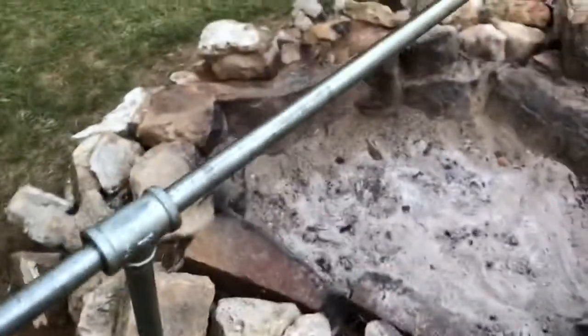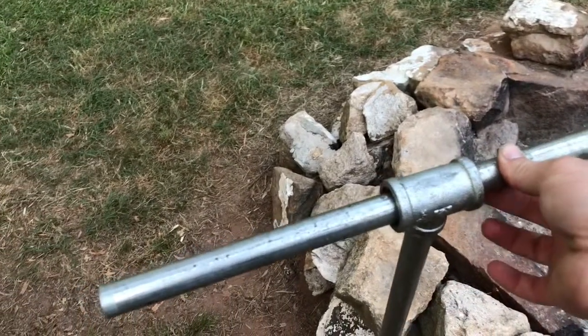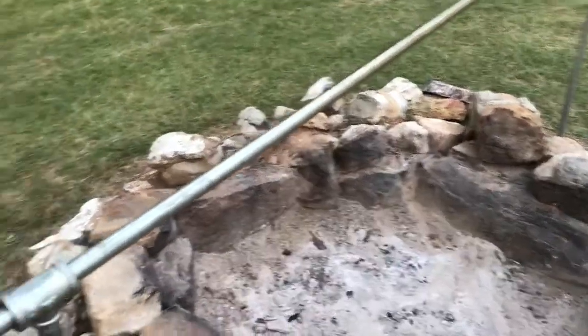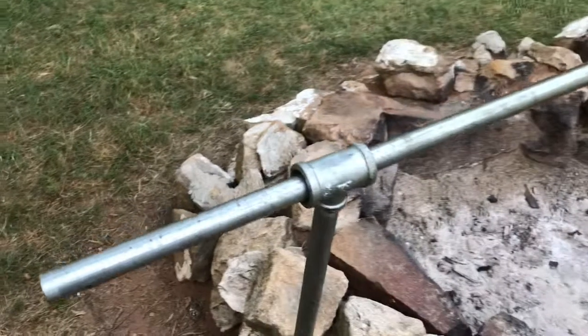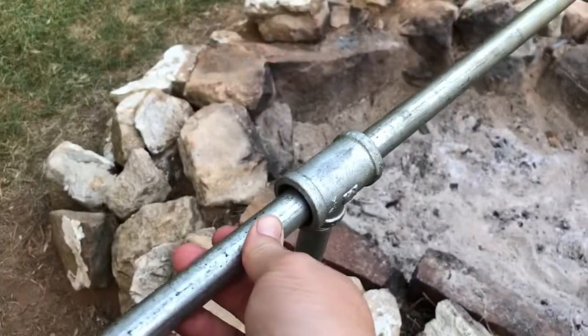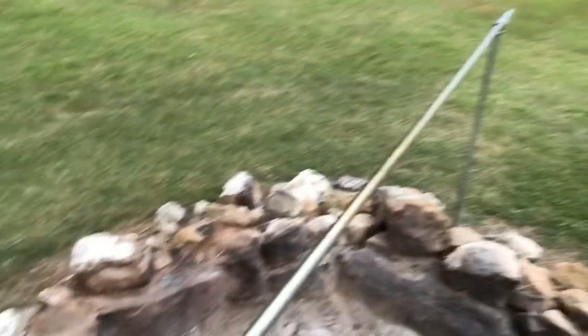For the pipe going across, it's half-inch by eight feet long. I needed eight feet to get across my fireplace, but yours might not need to be quite that long. It's half-inch pipe but the tee is three-quarter inches, which allows it enough room to slide through on both sides.